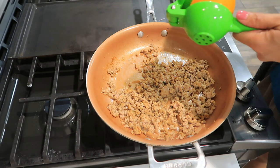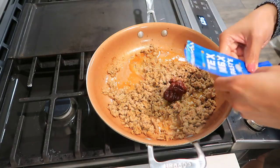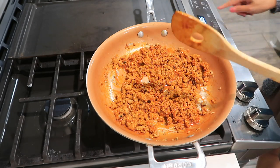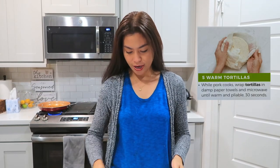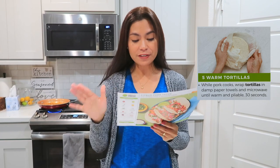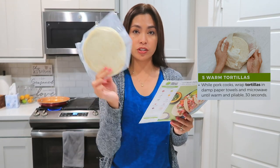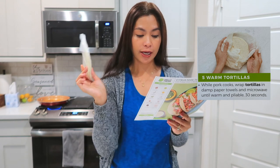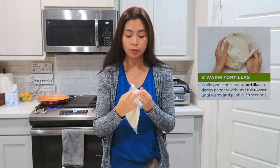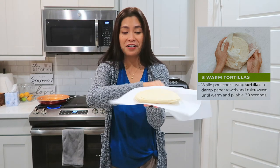Now we're ready to add our orange juice, and the last step here is the tex-mex paste. Mix it all in first before you set the timer, and cook for another two to three minutes. Step five: while the pork is cooking, wrap the tortillas in a damp paper towel and microwave for 30 seconds until warm. I just wrap them like this and put them in the microwave.